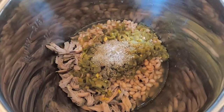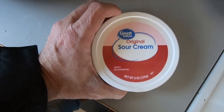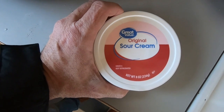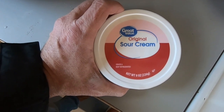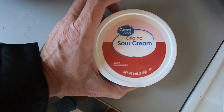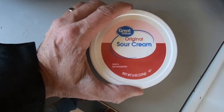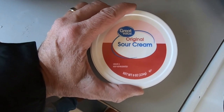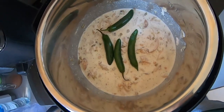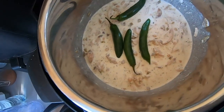Next we have eight ounces of sour cream — we're going to add that in along with a half a cup of heavy whipping cream. We're going to stir that all together and turn on the crock pot and just warm it up slowly. I'm not going to eat this until later tonight, but all the ingredients are in and we've got it all mixed up.